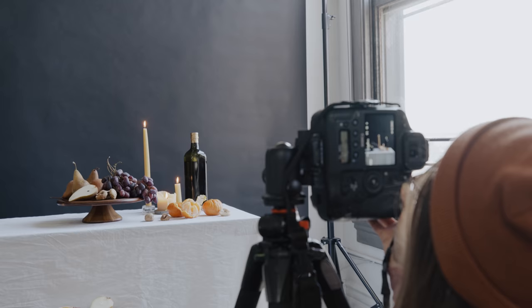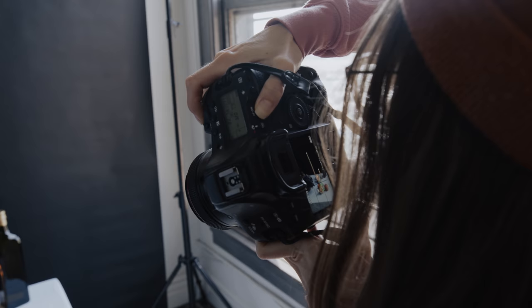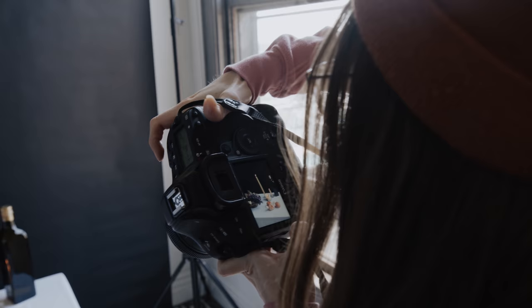For our composition today, we're going to start with a neutral perspective to emulate the common perspective of traditional still-life paintings. But that will just be the starting point, and then we'll experiment from there.